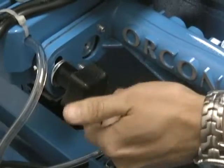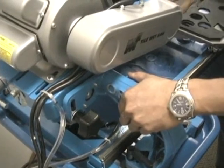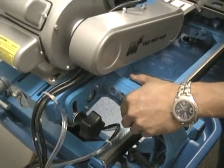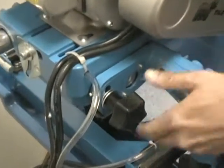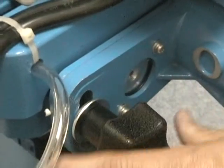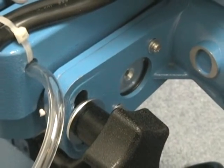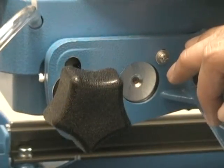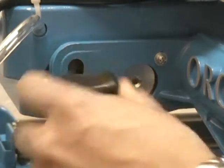Another feature of your M2 saw is its chop cutting ability, activated by loosening the cutting head knob. When resetting, make sure to realign the pinhole marker and retighten the knob. This resets the parallel cut setting.